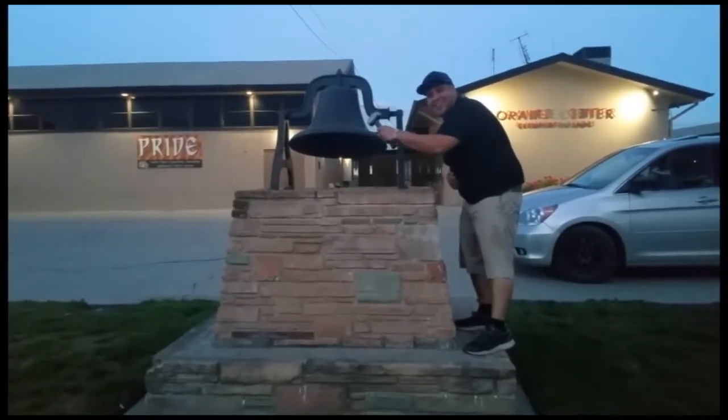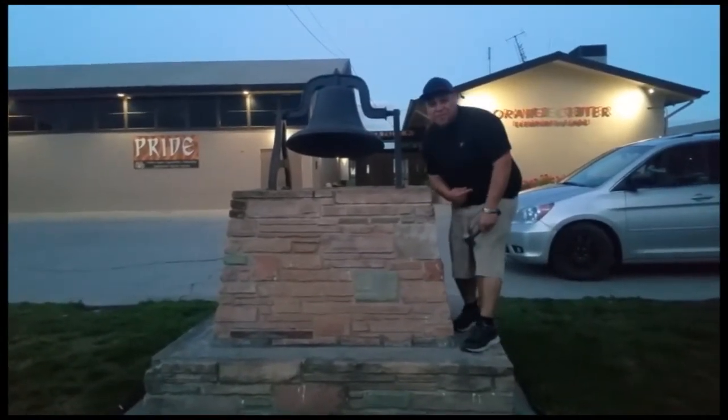Sweet! Thank you for watching. Please like and subscribe — don't forget to hit that bell. All right, let's get out of here before we get kicked out.